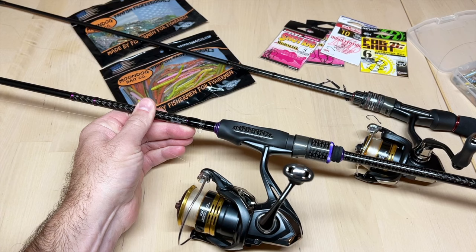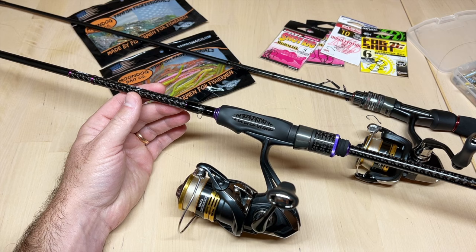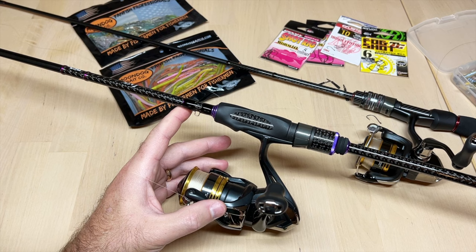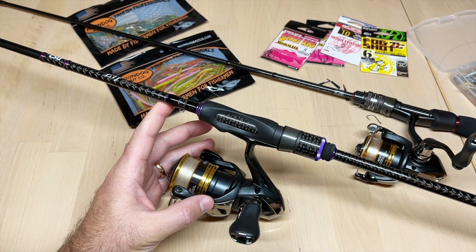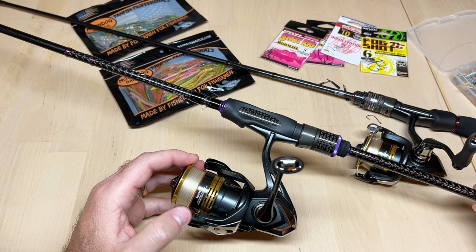Today we're going to talk about micro drop shot fishing — the gear, techniques, and knots. For the rod, I like to use an ultralight spinning rod, and this one is seven and a half feet, so it's a little on the longer side. I prefer a longer stick for micro drop shot because it helps me control the bait on the bottom, gives more sensitivity on the tip, and more reach over the water. This one is a Suyanora, I think it's the Elf series — really good little spinning rod.